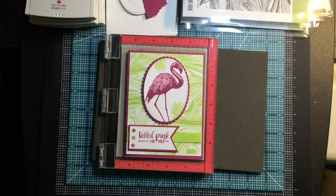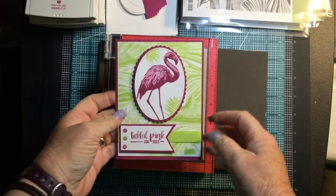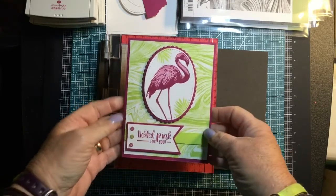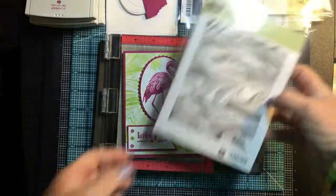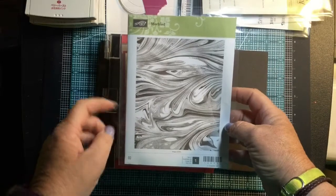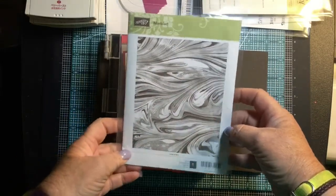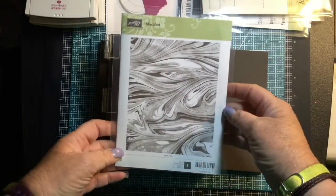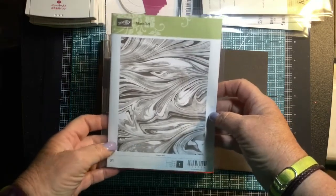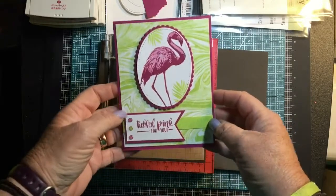Hi everybody, this is Randy from Randy's Crafty Creations. I wanted to come to you today with a video on how I made this really pretty Tickled Pink card using the Fabulous Flamingo stamp set from Stampin' Up, and using the marbled background stamp. I haven't played a lot with background stamps, so this is from our new catalog — it's called Marbled, and it's really pretty.